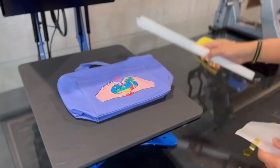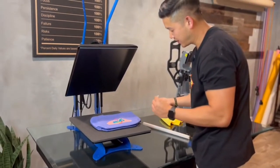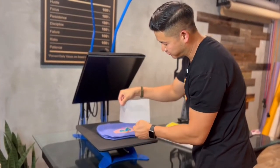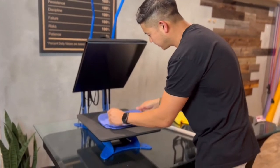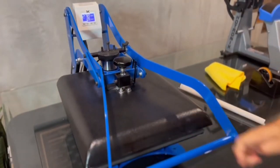We normally use parchment paper for the second press. But if you don't have that, you can actually use the back of the transfer paper. Flip it around to the opposite side, lay it right on top, and you can repress this way as well.